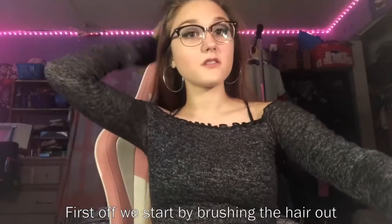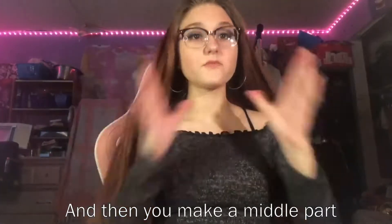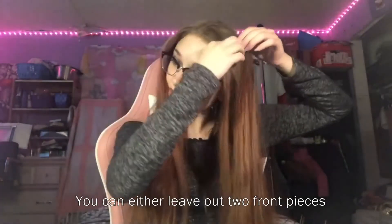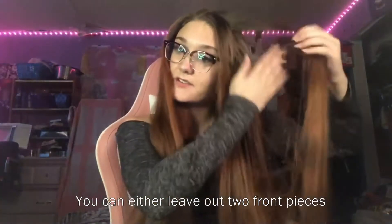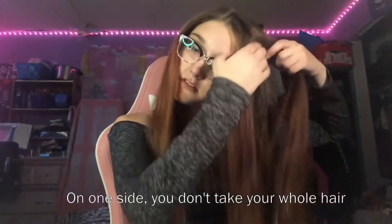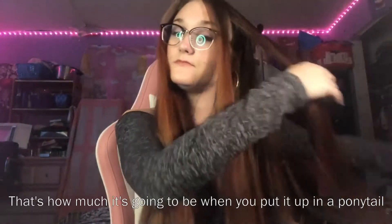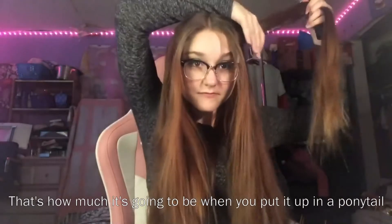I want to start off by saying I don't know all the correct terms for these hairstyles. First off, we start by brushing the hair out and then you make a middle part. You can either leave out two front pieces to frame your face or not — it's optional. And then on one side, you don't take your whole hair. You take one small section from one side. That's how much it's going to be when you put it up in a ponytail.